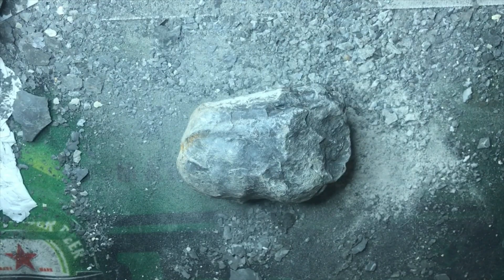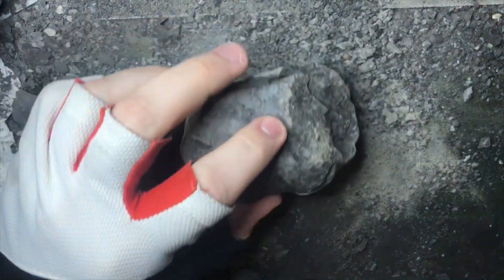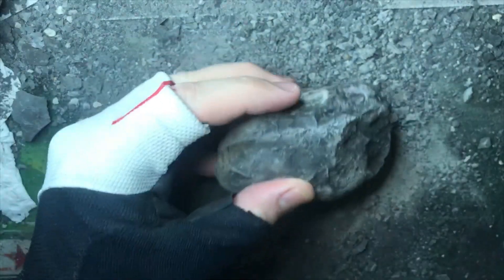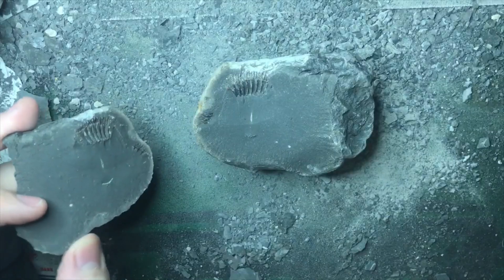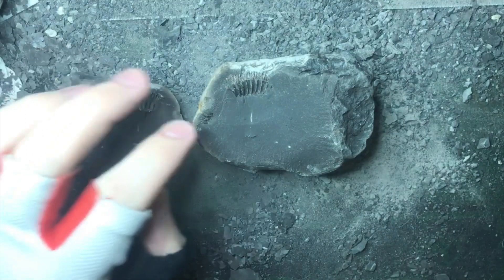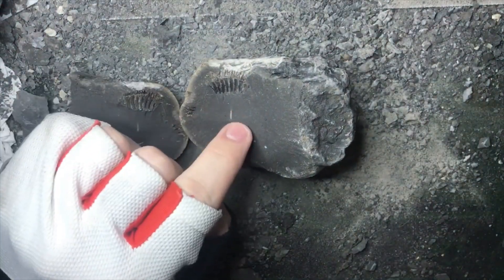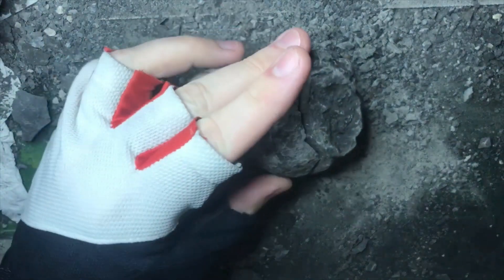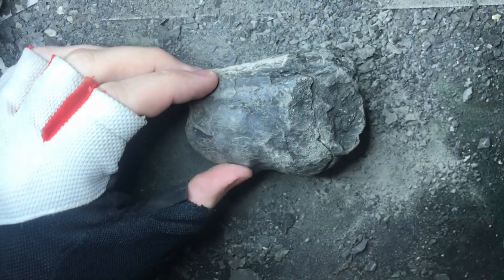Today I'm going to have a look at prepping this nodule. This is one of the ones from Saltwick Bay. It doesn't look particularly promising from the outside, but it's the right sort of shape. I opened it with a hammer and it popped open exposing the outer whorl of an ammonite — you can see these edges here on the negative and the positive. My goal is to try and prep out the middle, but doing it in such a way that I can still cover it back over, producing a beautiful concealed specimen.